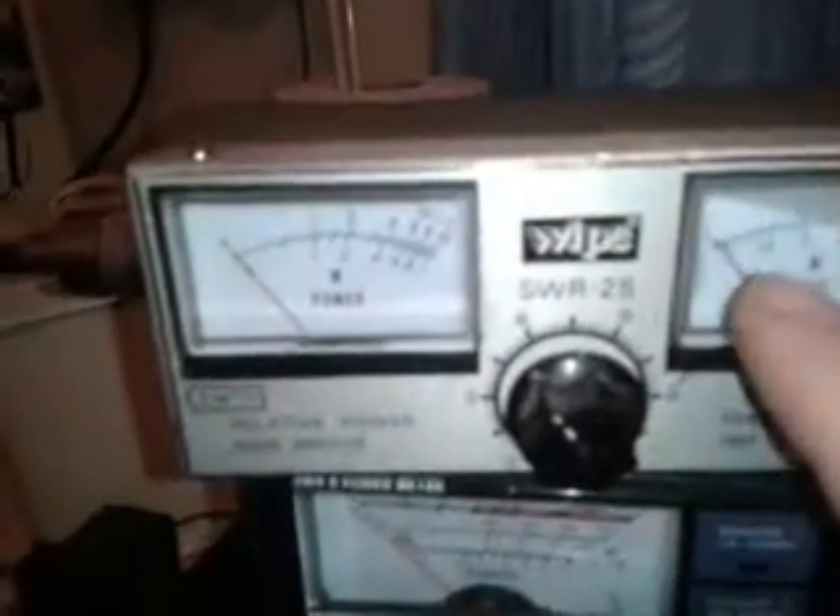It's reading absolutely perfect because I'm transmitting into a dummy load. On the SWR side, you've got a row of markings — you can see it just there, it says 1.5, then it says 2, and just to the right of that there's another mark, and then it's in the red. In the SWR position you really want your needle at 1.5 or less, and if it's to what we call the big 2 — just to the right of the 1.5 — if it's any higher than that, you really want to stop transmitting.